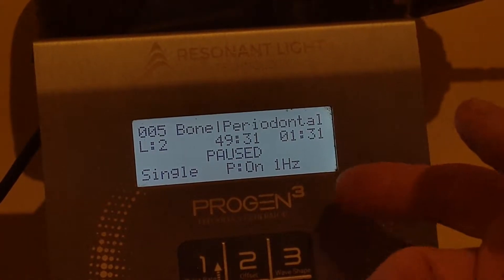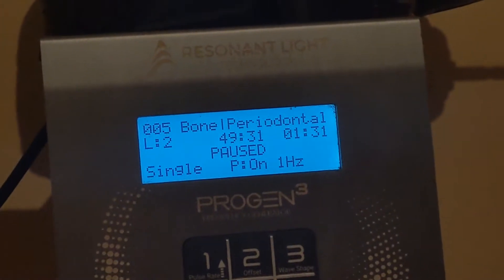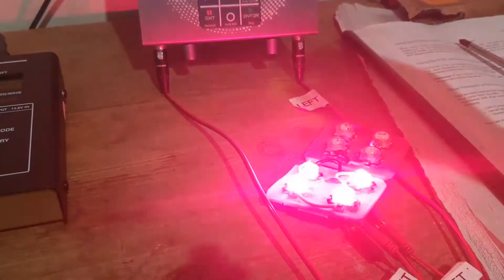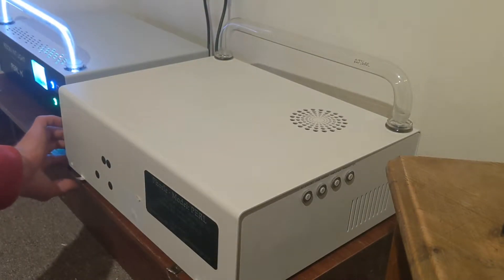This is actually on pause, so when I unpause it you will hear the bulbs spring to life, but the LEDs should also light up. There's a bulb — we'll turn this one back on and we can see how much noise there is.